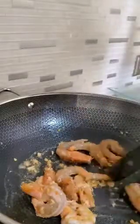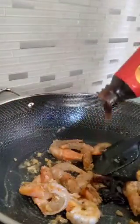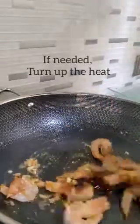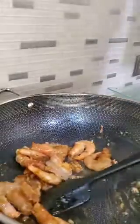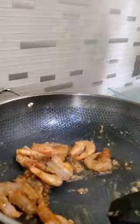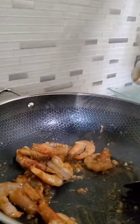Okay, now it's about medium done. We're going to put some hoisin sauce — I don't know, that's about maybe two tablespoons, two and a half. You can turn up the heat now. Always do a splash of sweet sauce, and a little bit of fish sauce — like a little bit, like a few drops.